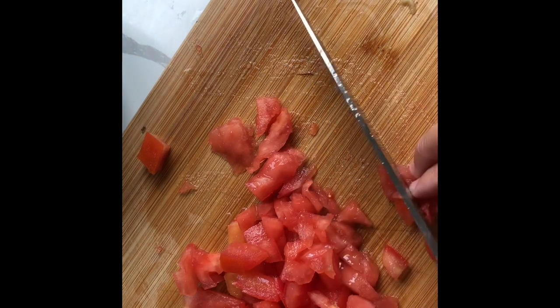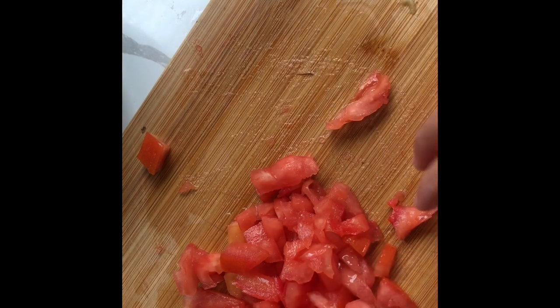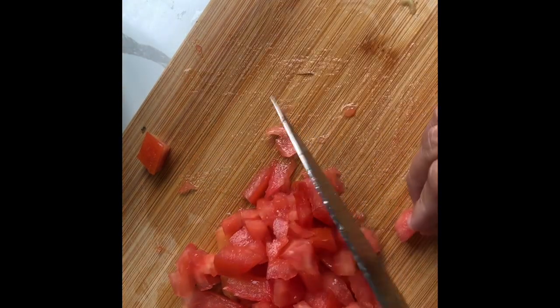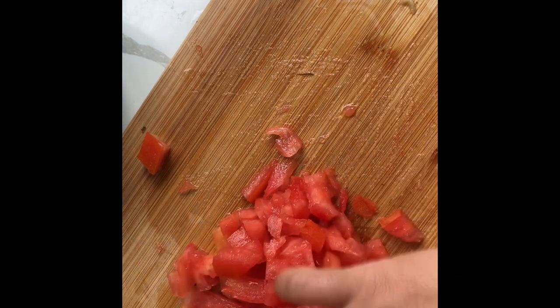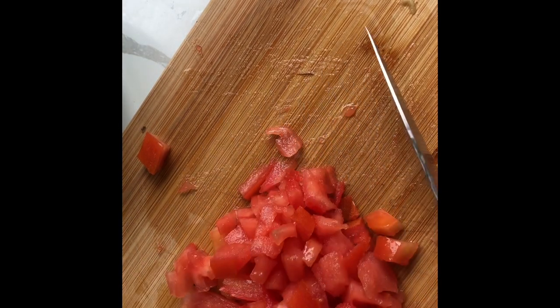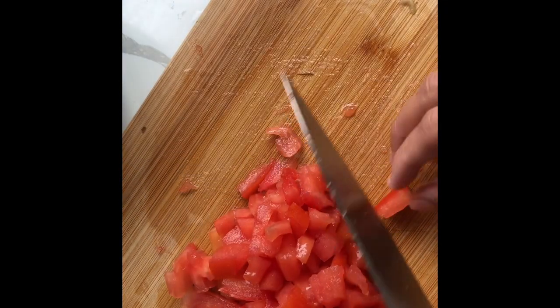If you notice, I am left-handed — I'm holding my knife in my left hand. Most people prefer to use their right hand, but since I was young I've done everything with my left.